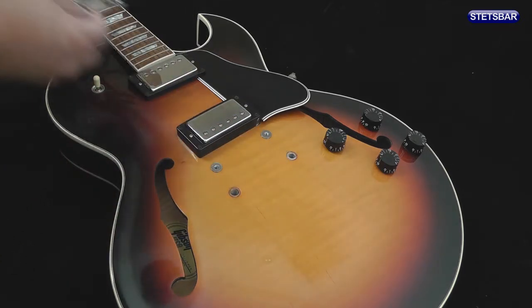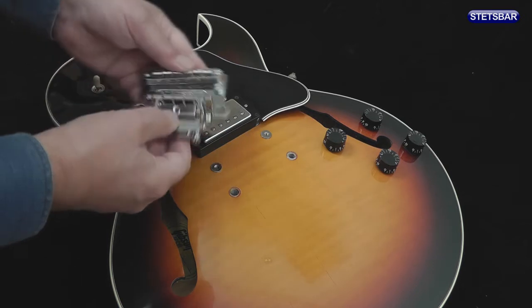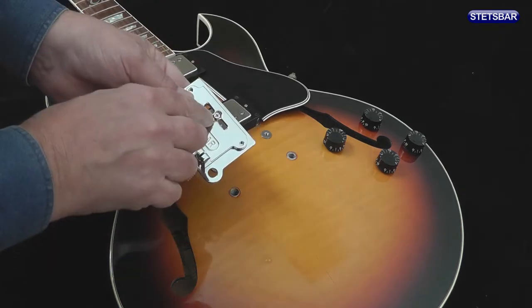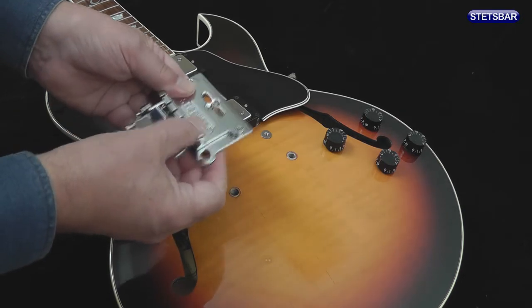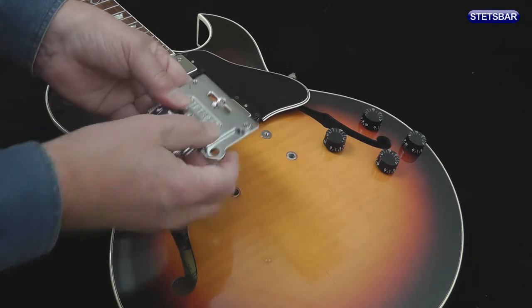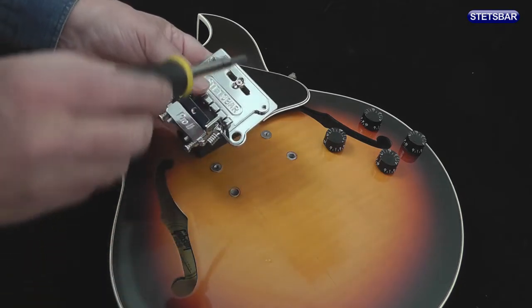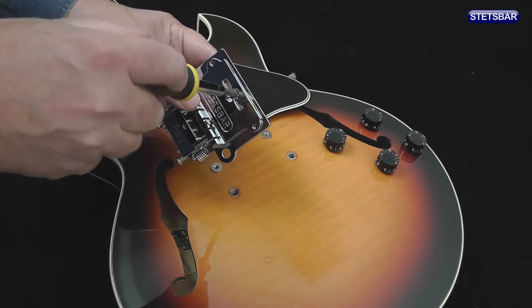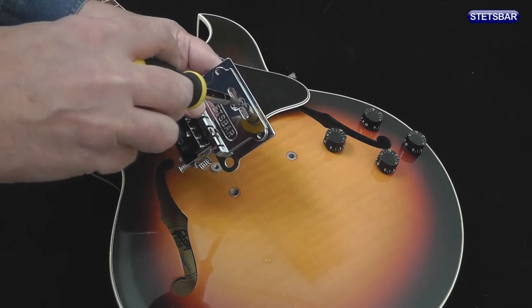Before I mount the Stetsbar, I always check the retainer screw. Take the bridge off and make sure that transit screw is released and is not going to stop the bridge moving backwards and forwards. The easiest way to do that is to use a screwdriver to turn the screw until you feel some resistance, and then move it back a couple of turns.